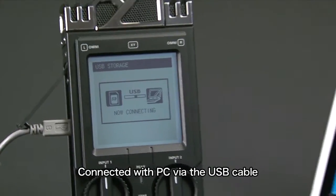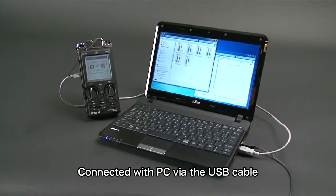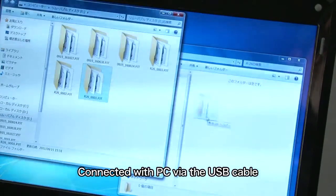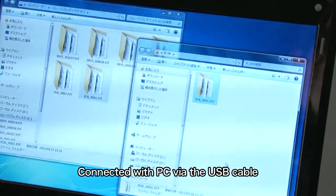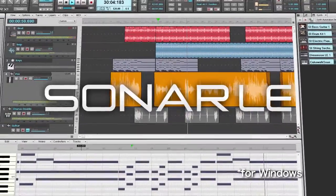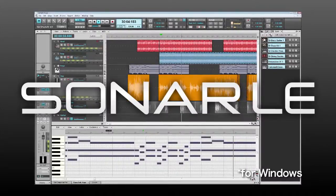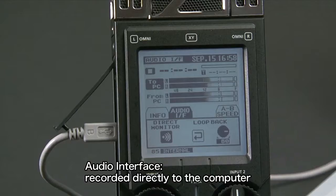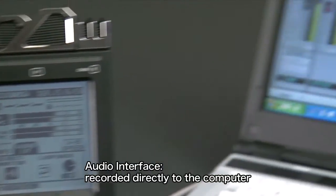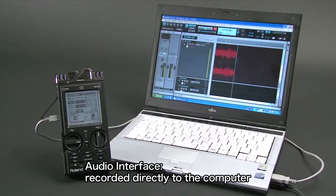The R26 can be connected to your computer via USB cable, and you can conveniently exchange audio files to and from your computer. The DAW software Sonar X1LE is bundled with the R26, allowing you to adjust the balance of the various channels or add reverb. The R26 can also be used as an audio interface, and the sound of a built-in mic can be recorded directly to the computer.